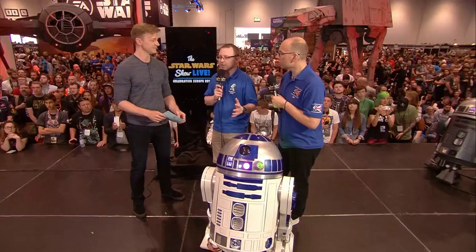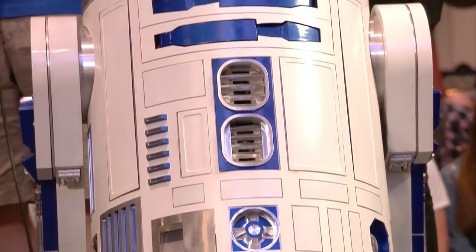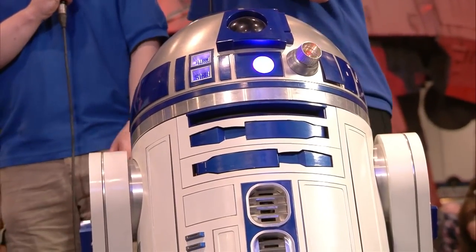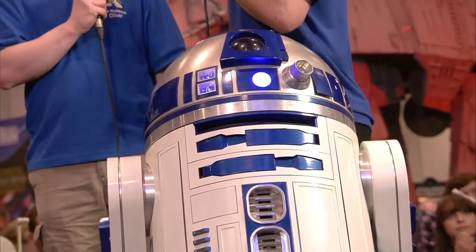Not necessarily R2s — 2,000 Astromechs. So it's not necessarily R2s in the R2 Builders Club; you've got a variety. When someone joins the R2 Builders, R2 is such an iconic character that everyone wants to build R2 as their first droid. So 50, 60, or pretty much more actually are R2s. Most builders go on to build more than one droid — usually they do R2 first, then a different color after that. It's a bit of a habit.